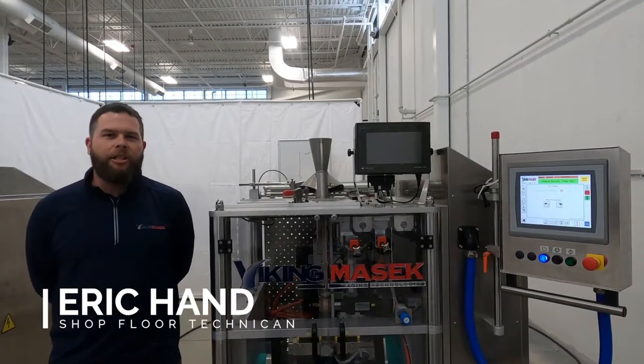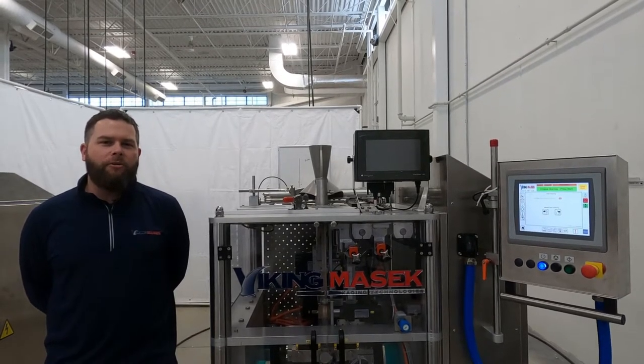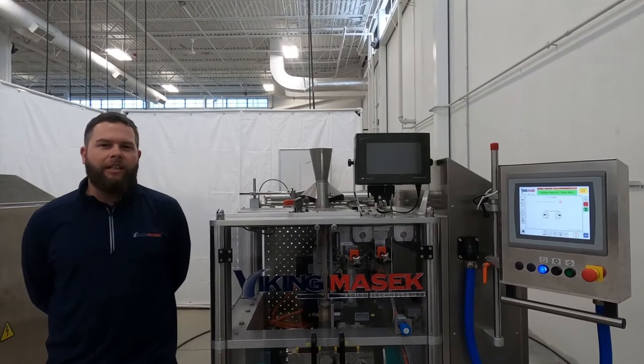Hello, my name is Eric. I'm a shop floor technician here at Viking Masek, and today we'll be going over the setup procedure for a film tracking sensor.